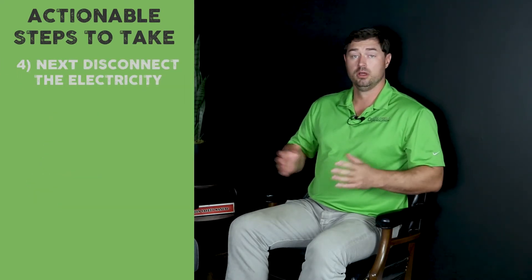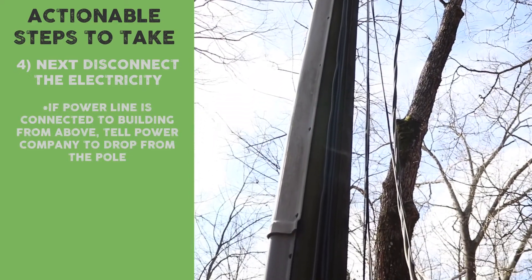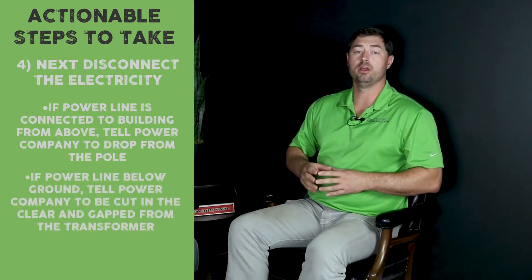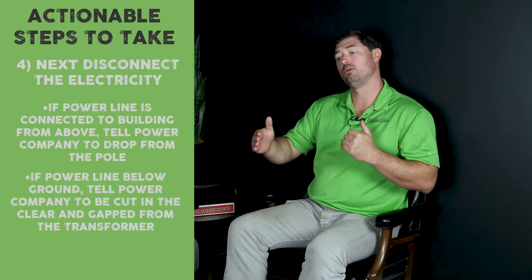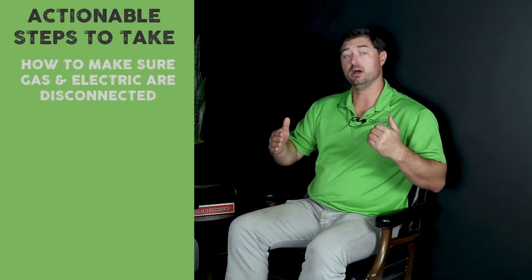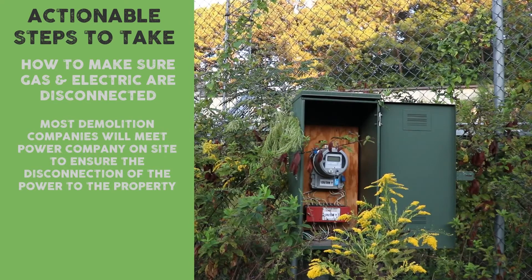The second most important is electrical. If the power is overhead, tell the power company you want it dropped from the pole. If it's underground, you want it cut in the clear and gapped — you want a physical gap between the transformer and the lines coming to your building. When we do it, we meet the power company on site and ensure that it's done.